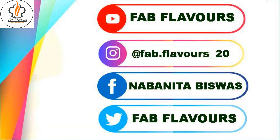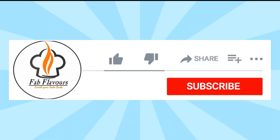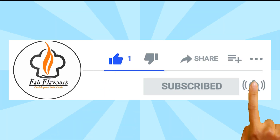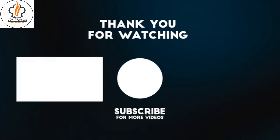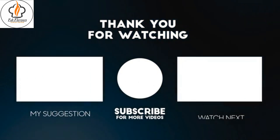If you are new to my channel, subscribe and turn on the notification bell to get the latest updates. I hope to see you in the next video. Till then, goodbye.